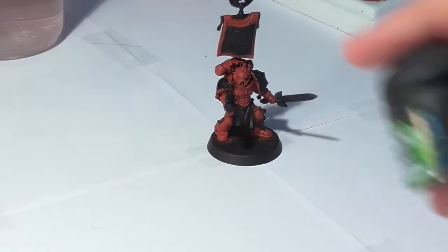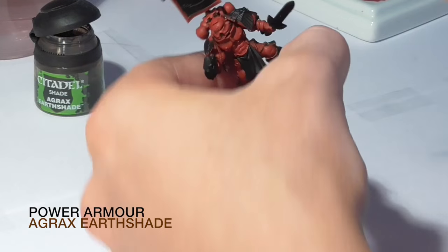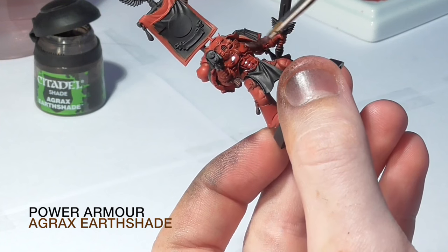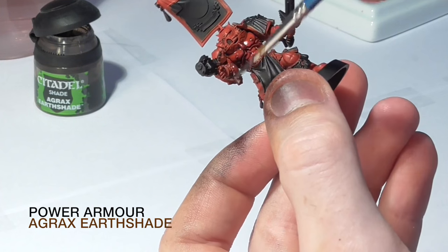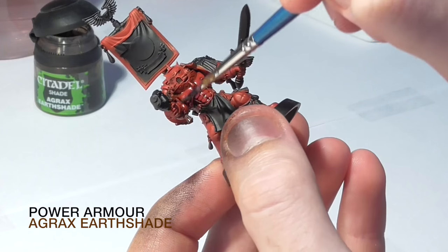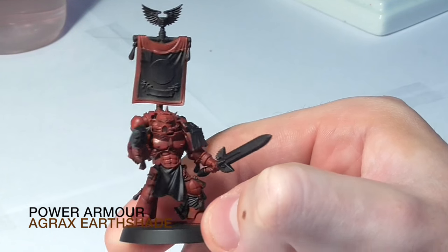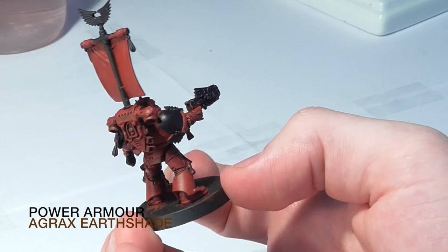The next step is to add some Agrax Earthshade to the miniature. This is just going to add a lot of depth and make it look more 3D by working its way into the recesses of the armor. Apply a generous amount but don't let it pool too much, especially in the smaller details. If it starts to pool, just use your brush to take a little of the wash away. Once it's applied, all the detail comes out and it becomes really clear where the armor is raised and where it's not.